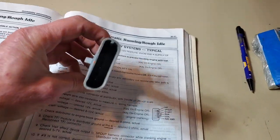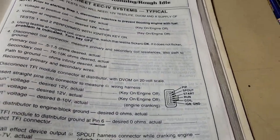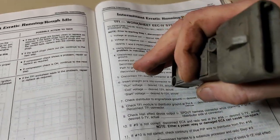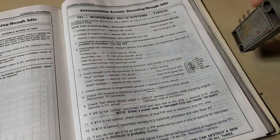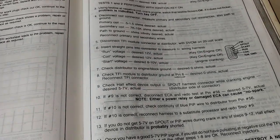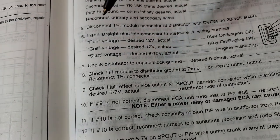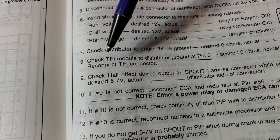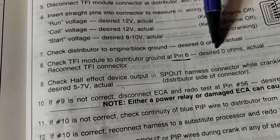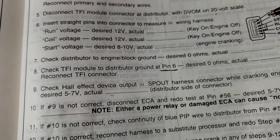Ford doesn't really too often give us the opportunity to piece together any clues on how they counted this connector. However, they made a statement — and I underlined it — on check number eight. It's telling us: check the TFI module to distributor ground at pin six. Desired is zero ohms, then you fill in your actual.